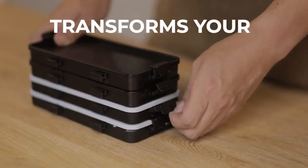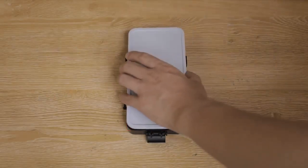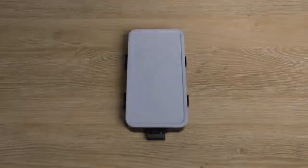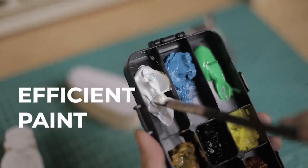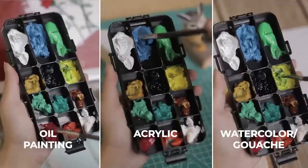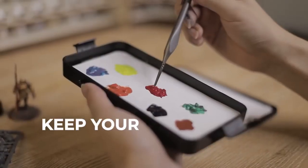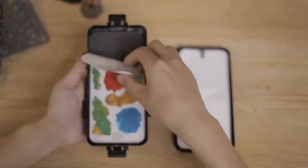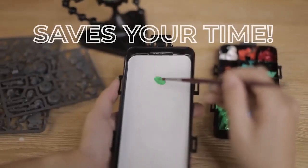Redroofy also transforms your preparation process with extra large airtight paint storage. Our color control design keeps colors separate, so you don't waste anything. Pick up unfinished work right where you left off with our versatile wet pallet. When you're ready to clean up, all you have to do is replace the paper. Say goodbye to washing pallets.